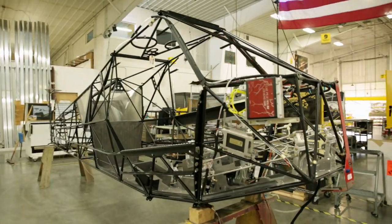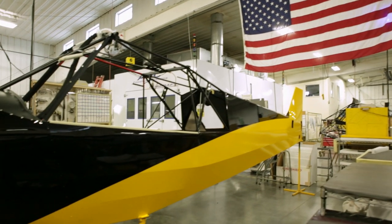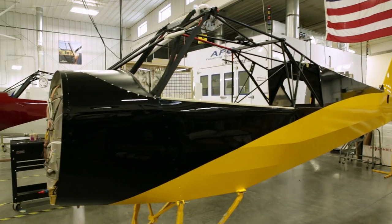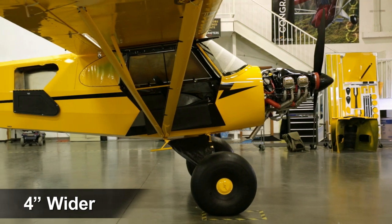Cub Crafters' clean sheet design is significantly lighter, stronger, and safer than a stock Super Cub airframe. It's also four inches wider, providing more comfort and increased storage capacity.